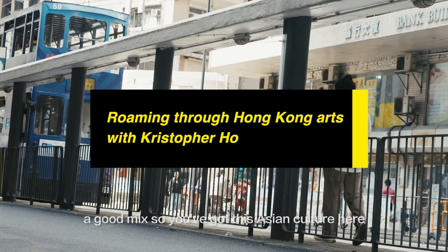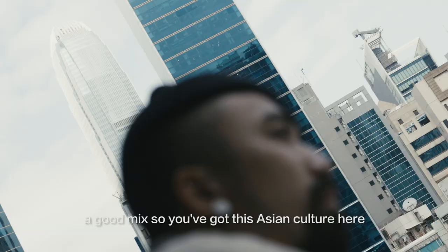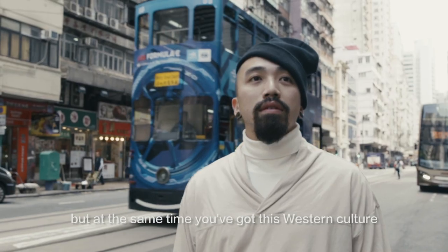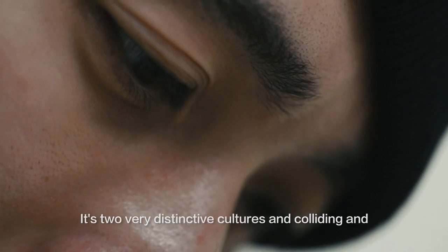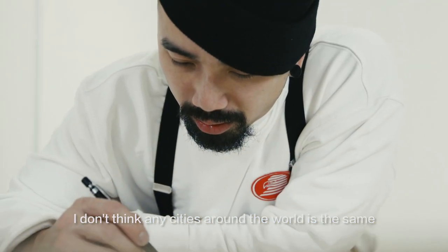Hong Kong is very packed and a good mix. You've got this Asian culture here, but at the same time you've got this Western culture — two very distinctive cultures colliding. And I don't think any cities around the world are the same.